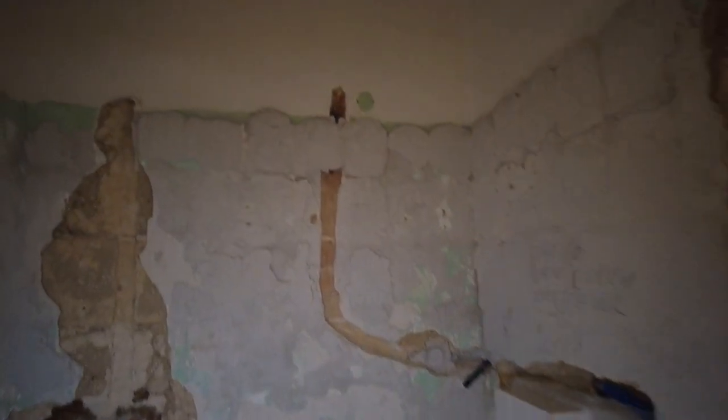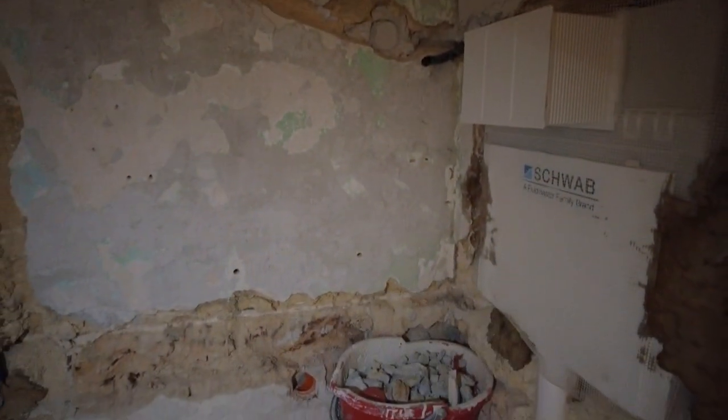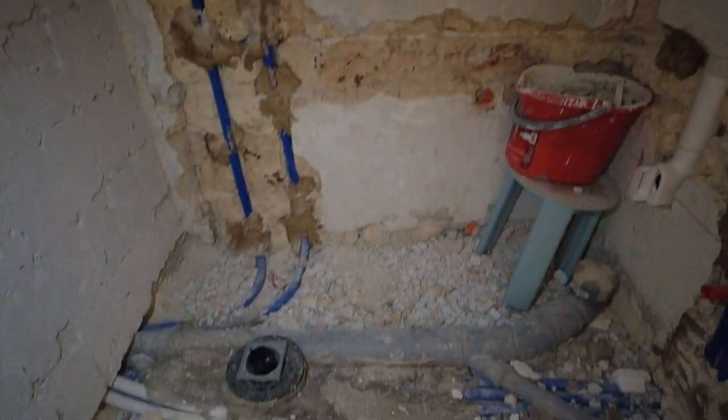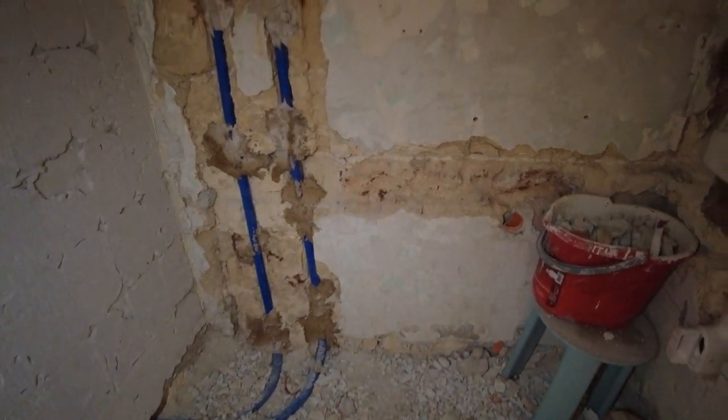A progress report, if you want to call it that. I've got to get a bit of this wall done. As you can see, I've filled a bucket and quite a bit more probably fell on the floor — that's okay. I do need a little bit more fill, but not too much. Back to chipping rock.